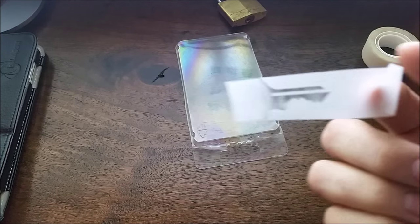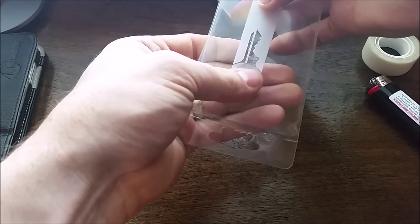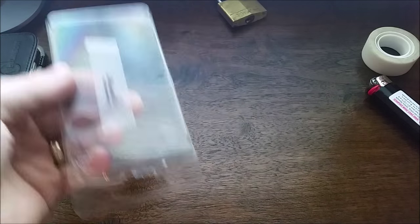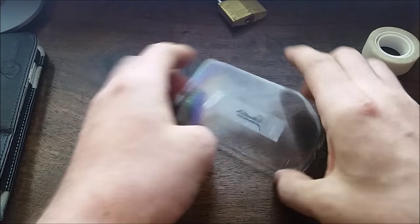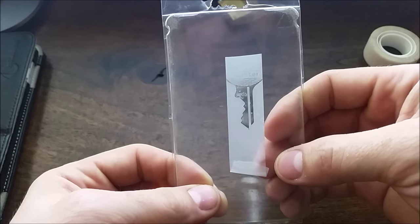Okay, now there's your print. Take a piece of plastic packaging out of your recycling or trash. Now we just need to cut this out with a pair of scissors.